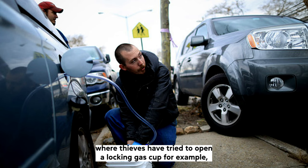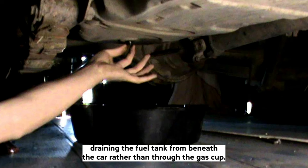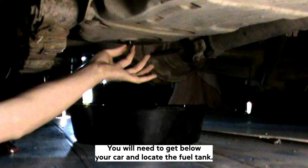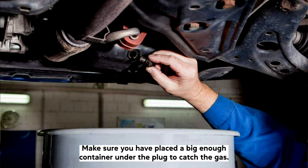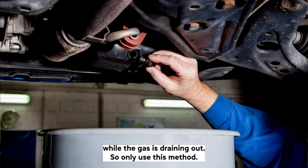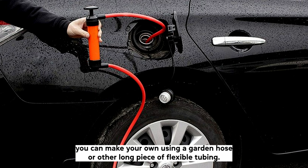How to get gas out of a car without a siphon. Siphoning is the easiest and most effective method of draining gas from a car fuel tank. If you do not have all of the equipment necessary to siphon gas, you can try draining the fuel tank from beneath the car rather than through the gas cap. However, this method will not work on all car models. Get below your car and locate the fuel tank — it is a large metal container on the same side of the car as your gas cap. Using a wrench or spanner, release the small bolt beneath the fuel tank — this is the plug. Make sure you have placed a big enough container under the plug to catch the gas. Note that reinserting the bolt will be extremely difficult while the gas is draining, so only use this method if you are happy to remove all of the gas from your fuel tank. If you don't have a siphon, you can also make your own using a garden hose or other long piece of flexible tubing.